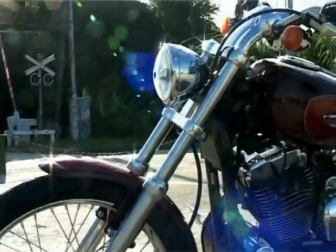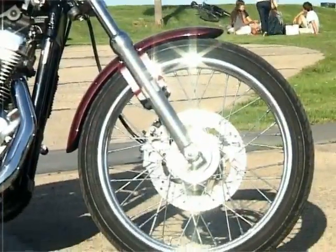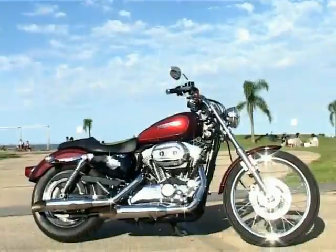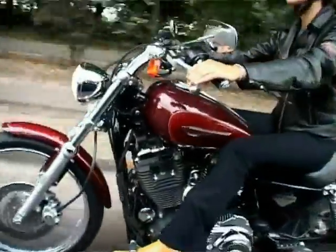El farol ya viene cromado, viene con llanta 21, viene con algunos accesorios. Esta lo único que tiene puesto son los caños de escape y unos pedalines. A mí el color realmente no me gusta. Tanto el Yeti como Virginia decidieron pintarla para decir que quieren tener algo más personal.